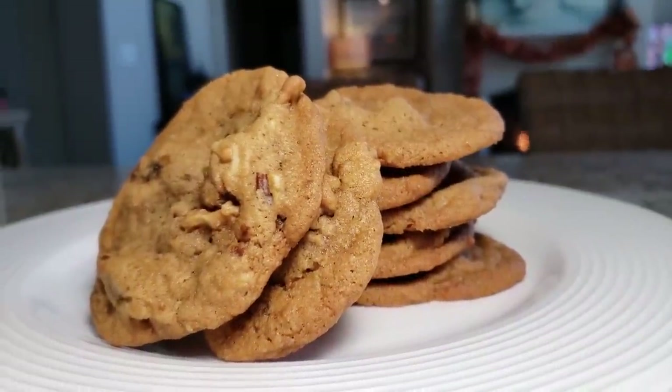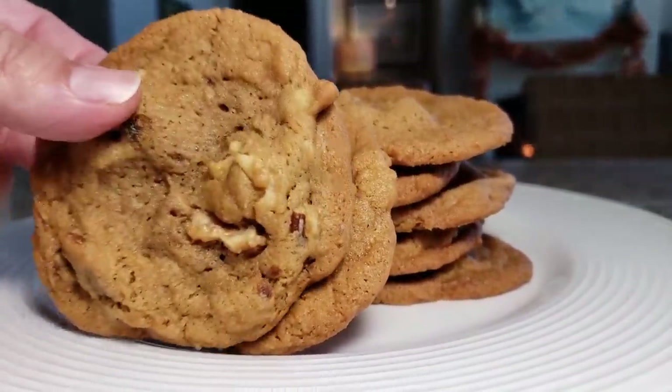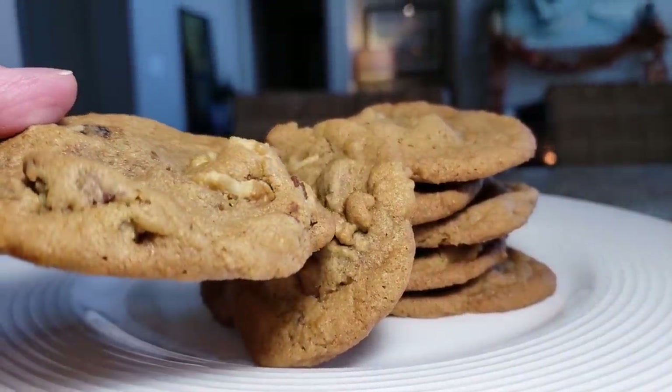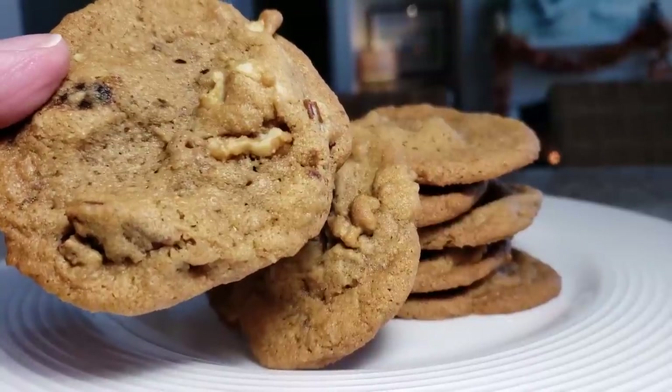Welcome back everybody! Today I'm going to show you how to make a simple walnut cookie. You can replace the walnuts with pecans or the nut of your choice — either way it's simple and delicious.